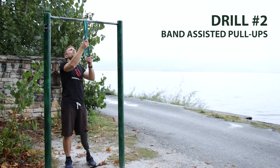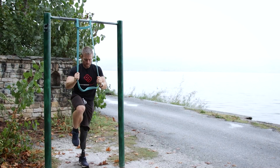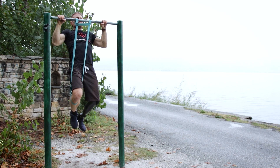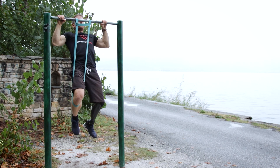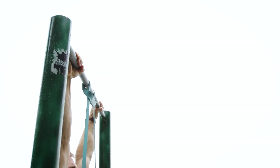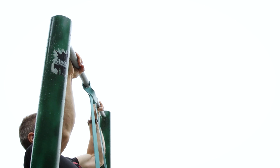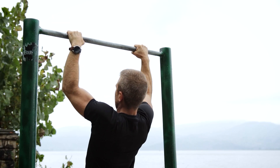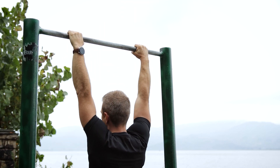Next, use a pull-up assistance band that allows you to do at least two sets of 10 to 12 reps with ease. I like to call these easy sets, and the level of difficulty should be around 50 percent of your max reps. As simple as it sounds, that's pretty much it — try doing regular pull-ups after that and notice how much better your elbows feel.